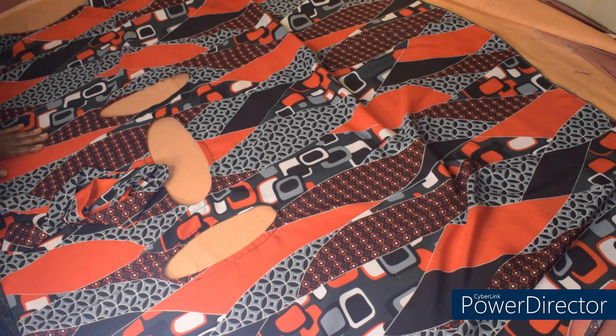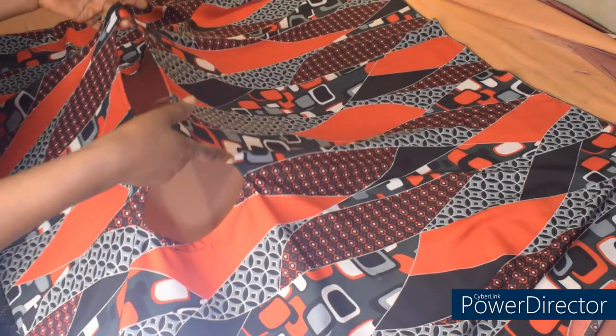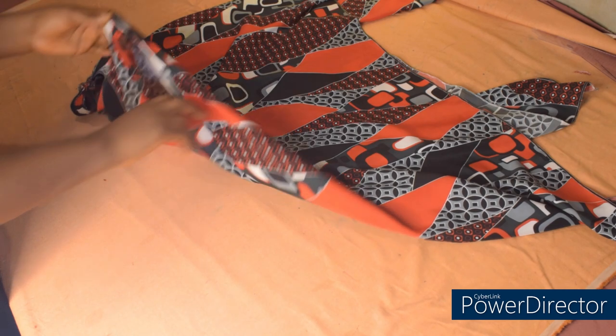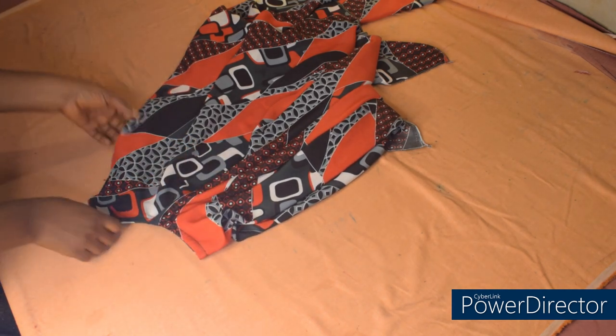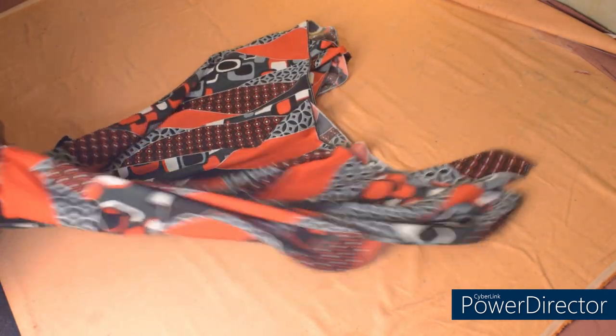Share this video for others to watch as well. This is how the top will look — this is the handkerchief top. In case you want to add a sleeve, you can still put a sleeve here on the armhole — just feel free to do what you want. I'll go ahead and put it on the mannequin for us to appreciate what we have. Thank you so much for watching — till next time, I'll see you again. For now, it is bye-bye.